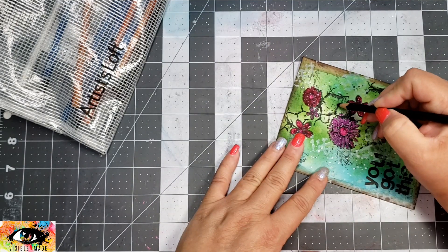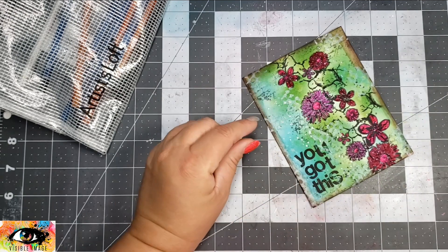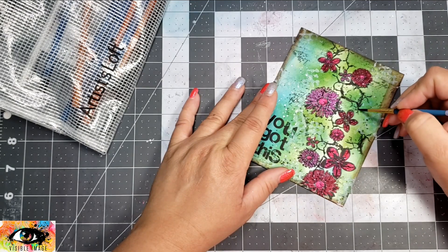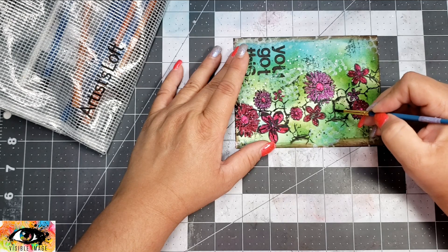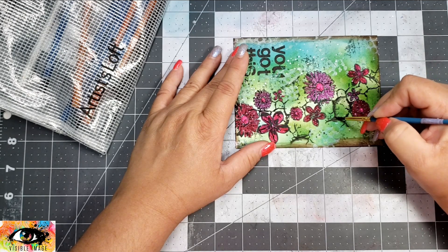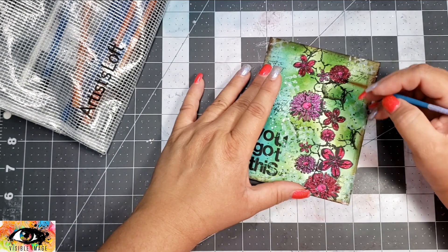To finish the card off, I'm taking a Stabilo All — this is a black graphite pencil and it is also water soluble. I'm going around some of those little fissure areas and adding a little bit of that pencil, then taking a paintbrush with a little bit of water and moving that around to create a little bit of depth in some of those fissures.